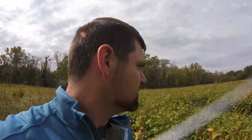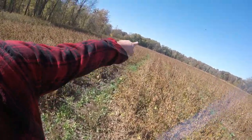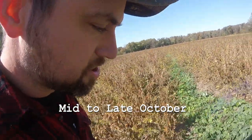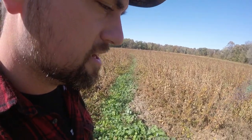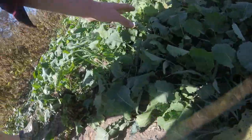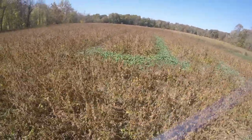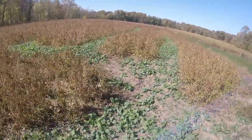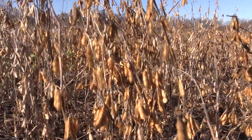Oh yeah, there are deer tracks all over in here — this is awesome. Look at that green. As you can see, in between the rows it worked out great just how I was hoping. All these turnips and stuff grew up right in between all the rows — it's actually blowing away my expectations. And you can see little turnip bulbs starting to grow up.